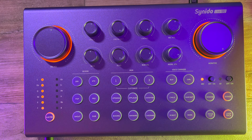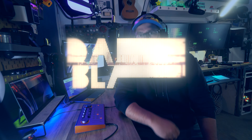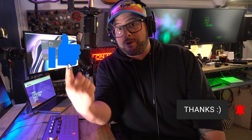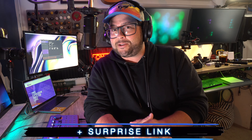And it is more than just an interface. Look at how cool this thing is — I'm actually recording on it right now. By the way, welcome to the channel. My name is Danny Black. I love to review cool gear that comes my way. If you're new here, don't be a stranger — click that button right there. I have links to everything down in the description, plus a surprise link.